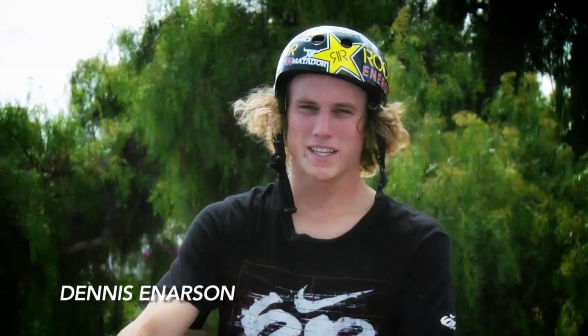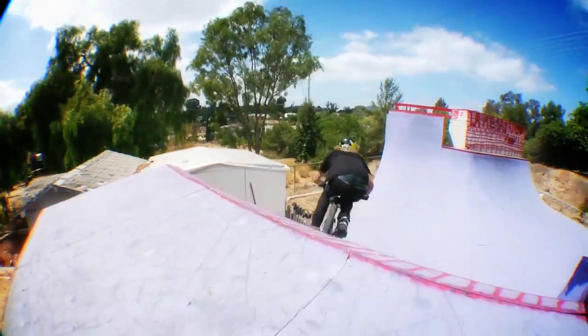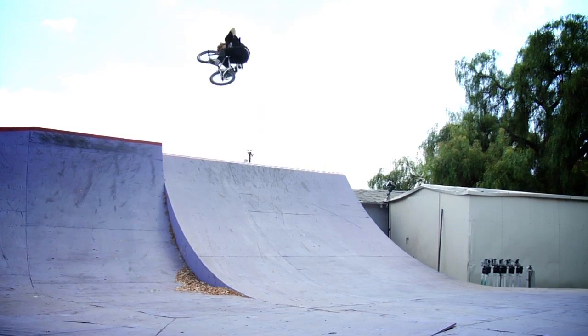What's up? I'm Dennis Anderson and today I'm going to try and teach you how to do a 360 Tuck No Hander. This trick pissed me off for a good year because I could do it and I couldn't do it. I wish I would have had someone give me some instructions on it, so I'm going to try and teach you guys the right way to do it.